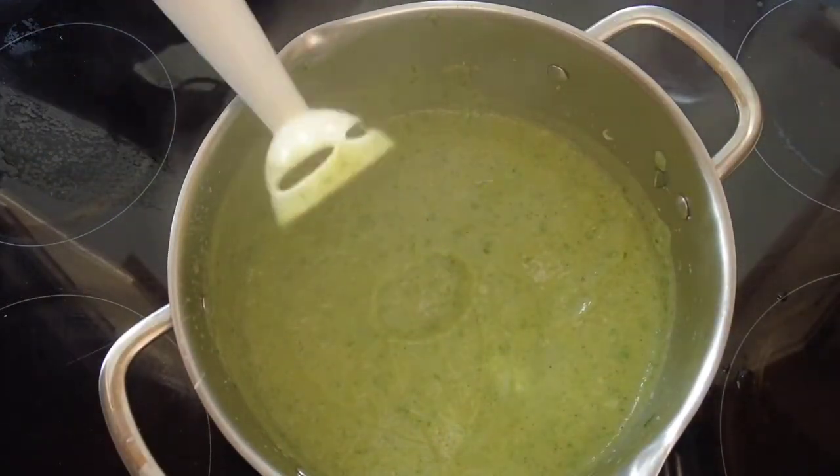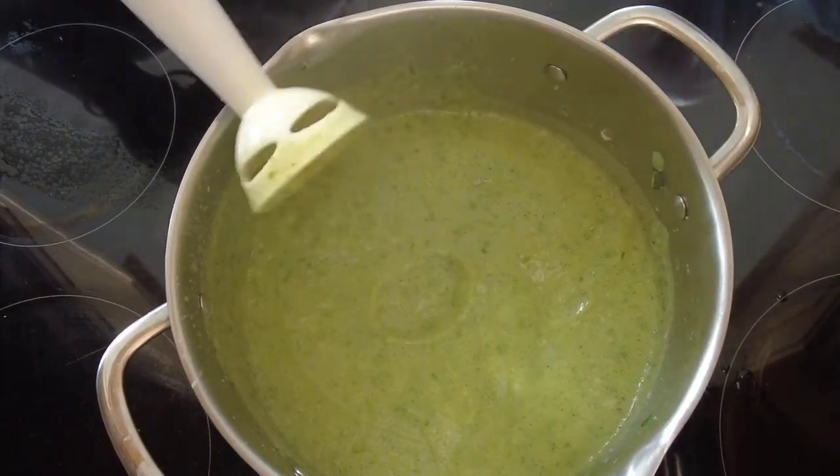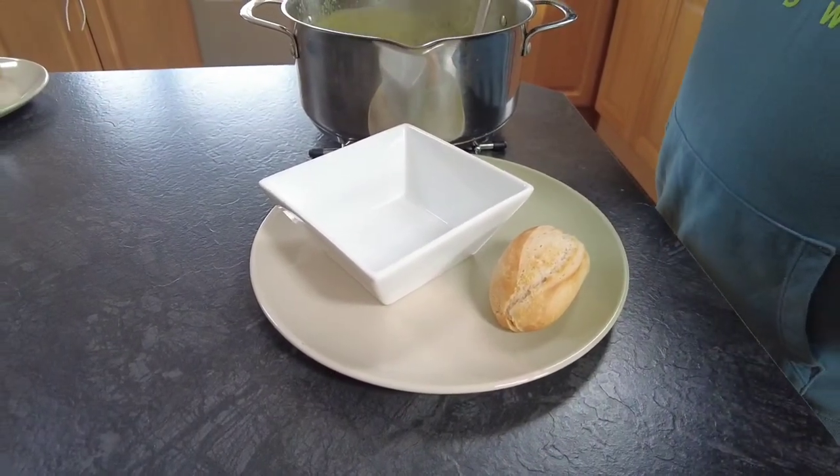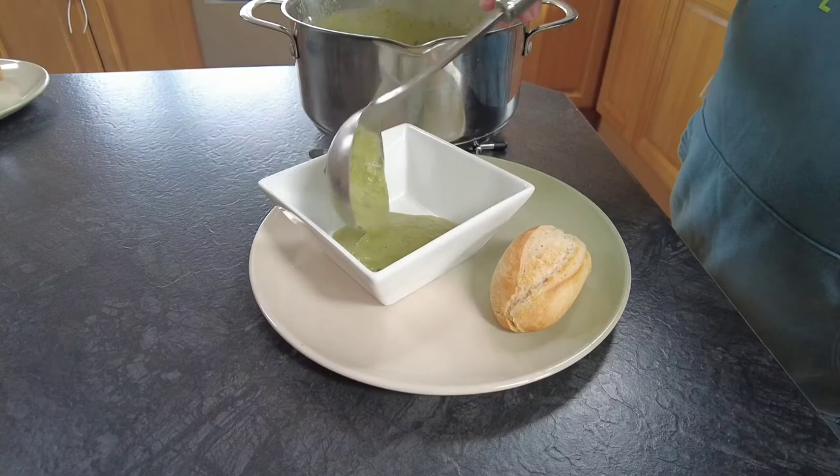As you can see our soup is thick, it's homely, it's warm — it's now time to serve. I've just served my homemade courgette and cauliflower soup with a crusty roll.